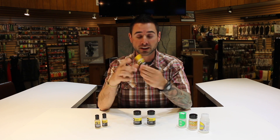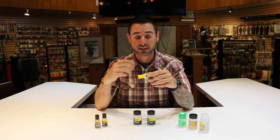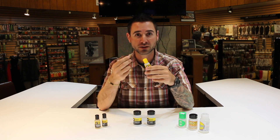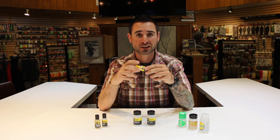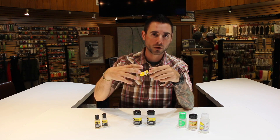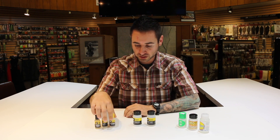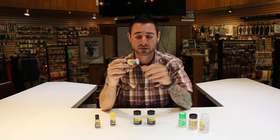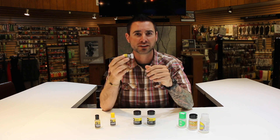Basic floatants would be like a gel floatant, like your Aquel. These are great if you have a brand new fly that is dry and not wet already — you just work a little bit of this gel into the fly, work it into the hackle fibers and the body. What this does is it helps keep that fly from absorbing water and sinking. Simple, easy to use. Aquel is a good example, and they make one called Royal Gel which is pretty much the same thing except they put a little iridescent flash into it.